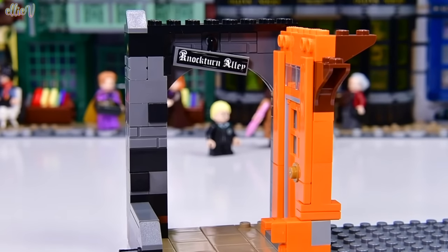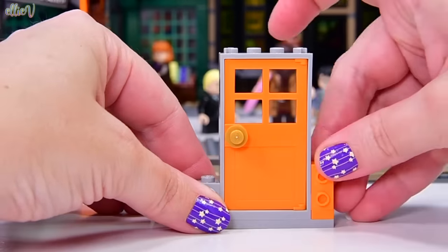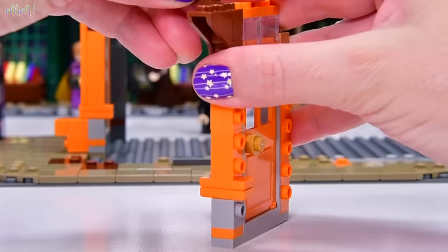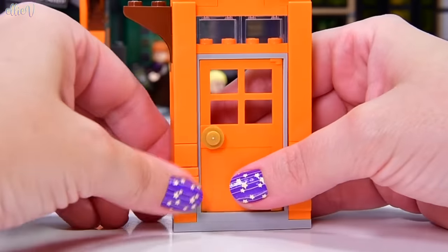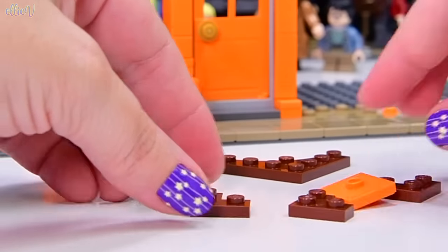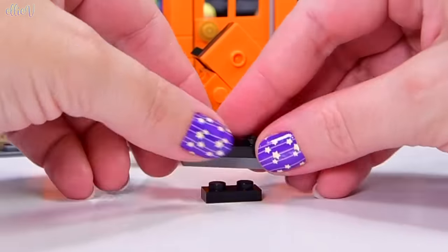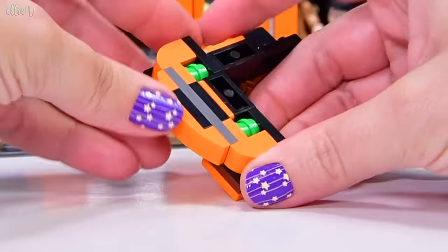We have built Nocturne Alley — it's obviously askew — and that's basically the entire nod we're going to get to it. There's just a little alley between the buildings, which is what an alley is. We don't get any of the more sinister buildings — maybe we'll get them in future releases, that would be really cool. Now we have another bright orange door built in mirror image of the previous one, sitting out on the front walkway. There are two entries into Weasley's Wizard Wheezes, and one of them comes in from Nocturne Alley — that seems a bit sinister!